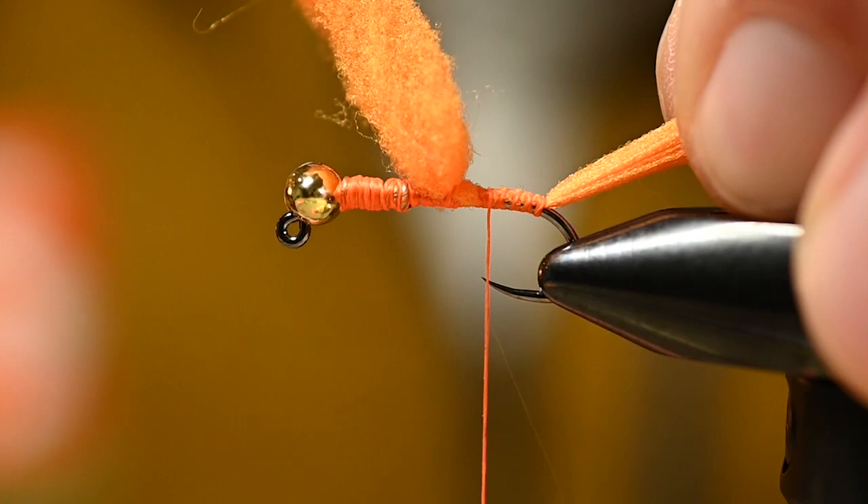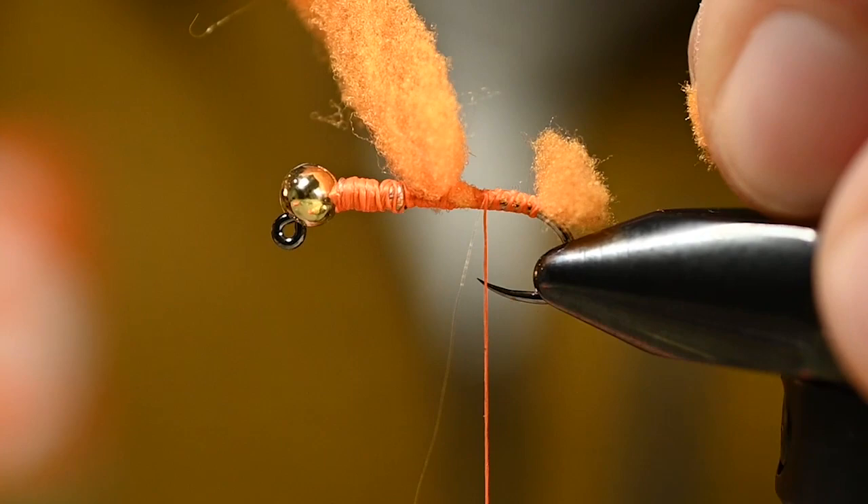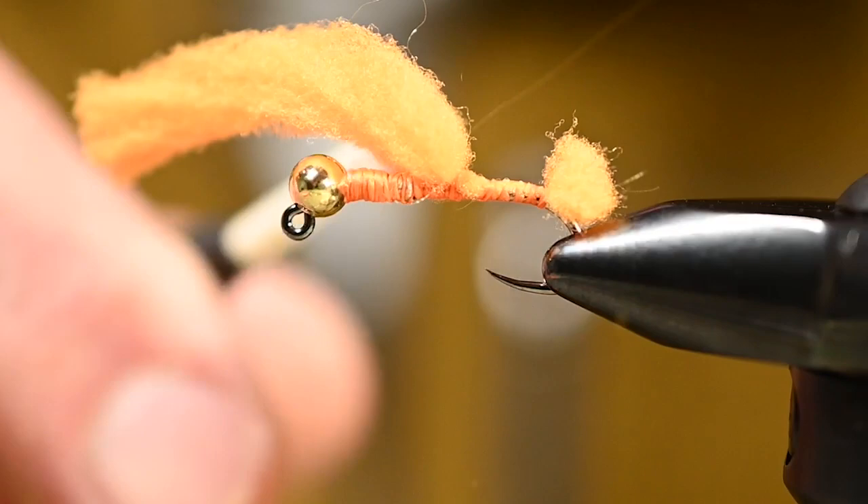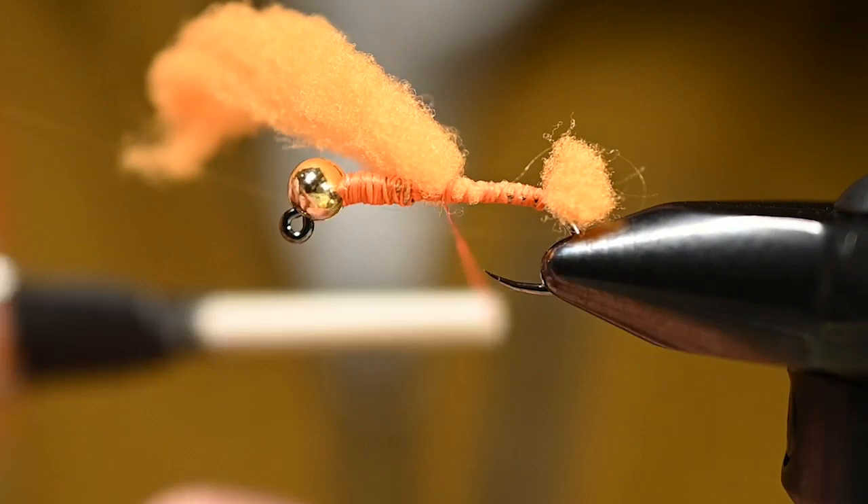Pull it with a little tension and give it a cut straight across. I'm looking to match the gap of the hook — it gives you a stubby little tail, but that's all we need. Just a little bit of a sight right there, another hotspot for the fish to key in on. From here, wrap the thread all the way up to where the weighted wire starts.